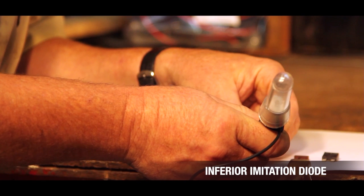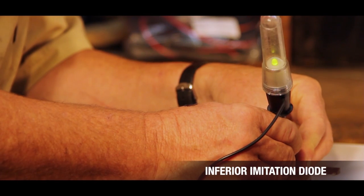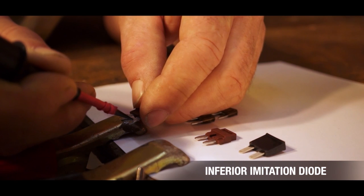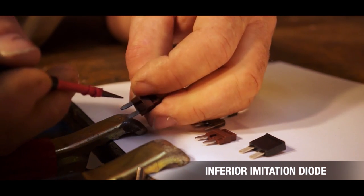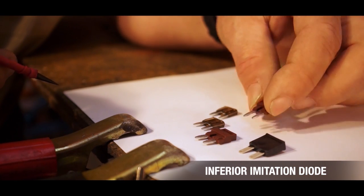What I'd like to show you is how you check. If we put this onto power here you've got nothing — that's because it's a diode. Flip it around the other way and you've got power. So this is actually a one-way valve to electricity, and this is why this device will sort of work. What I'm going to show you is how dangerous it is in just a moment.